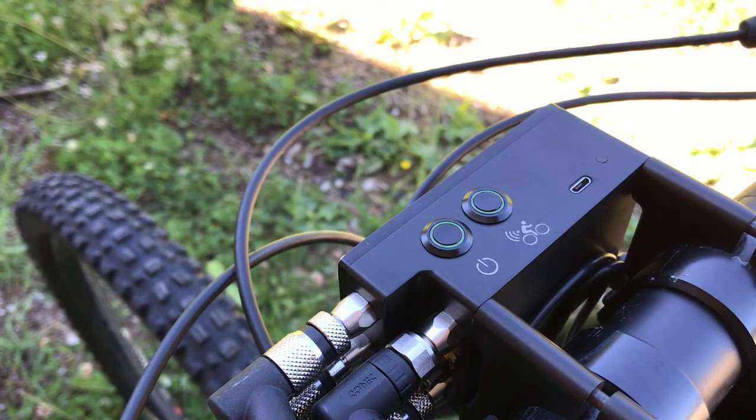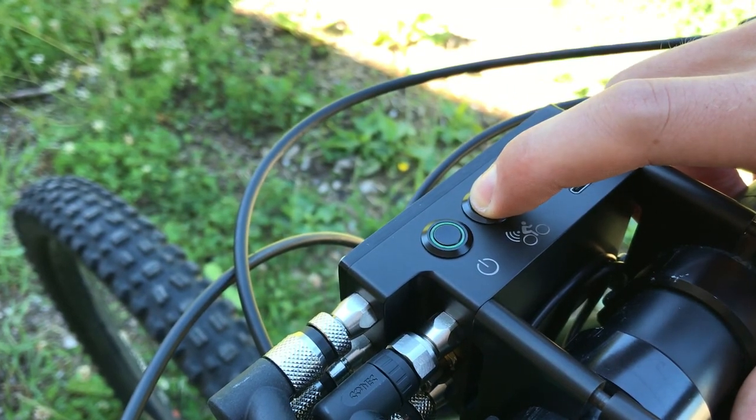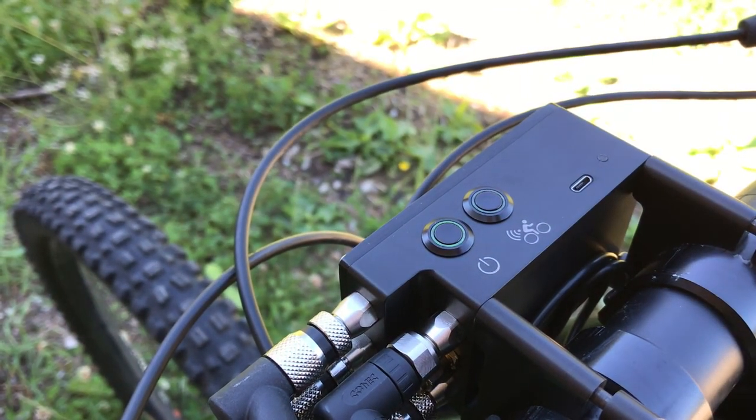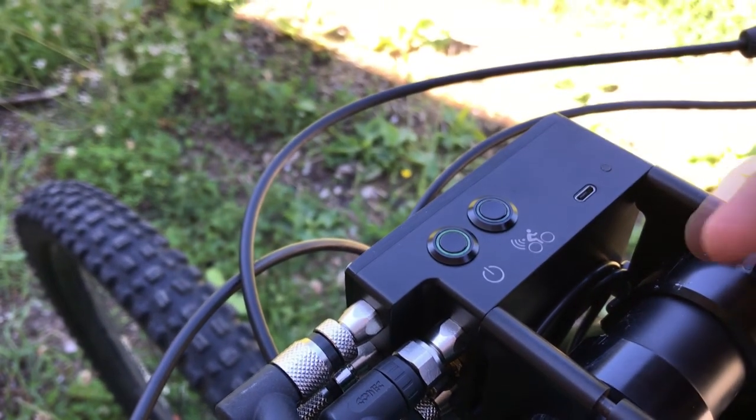In order to activate the wireless connection, long press the run button for 2 seconds. Now the Wi-Fi connection is ready. Let's connect it to a smartphone or a PC.